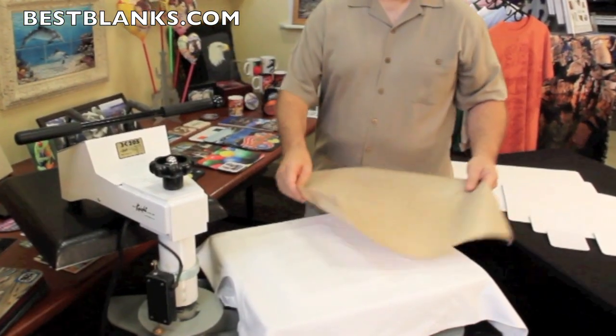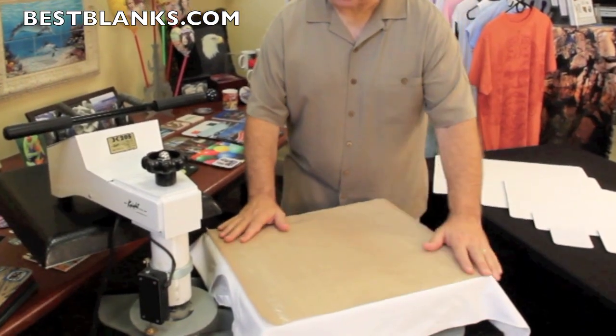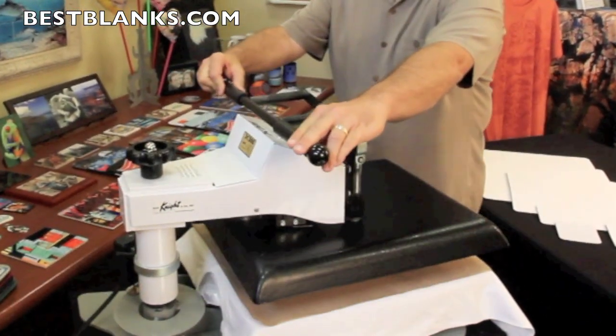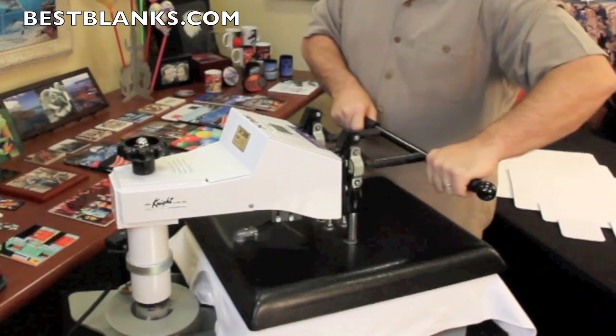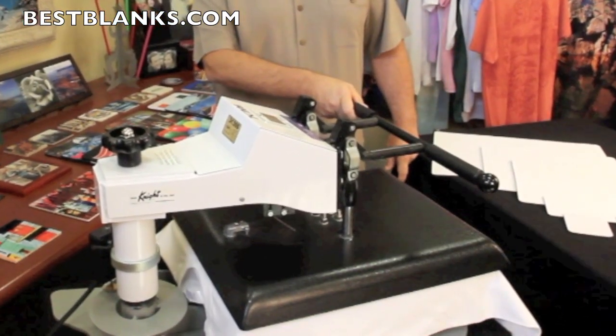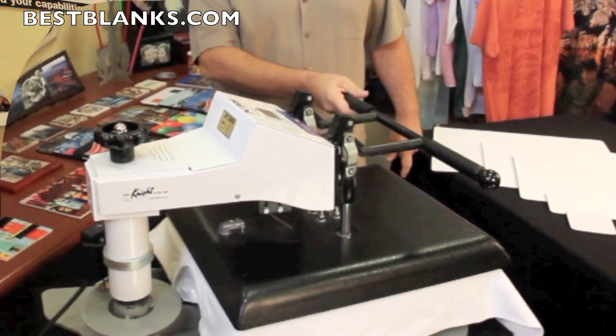I always use my teflon sheet when doing a transfer. This will make sure that the t-shirt stays clean. Now I'm going to heat press the shirt. This will take about 15 seconds.